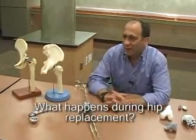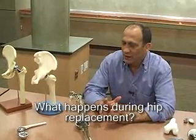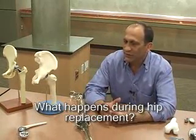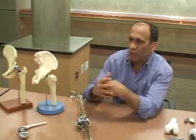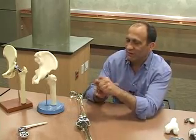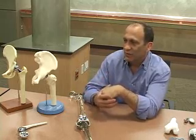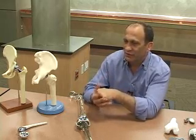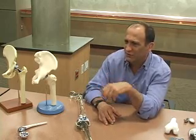Assuming that the joint is worn out — and worn out to us means that the cushion that normally exists between the ball of the hip and the socket of the hip is worn out — the hip, instead of going through a very fluid motion with a low resistance articular surface, the bone articulates with the bone. It's a very painful, stiff situation.